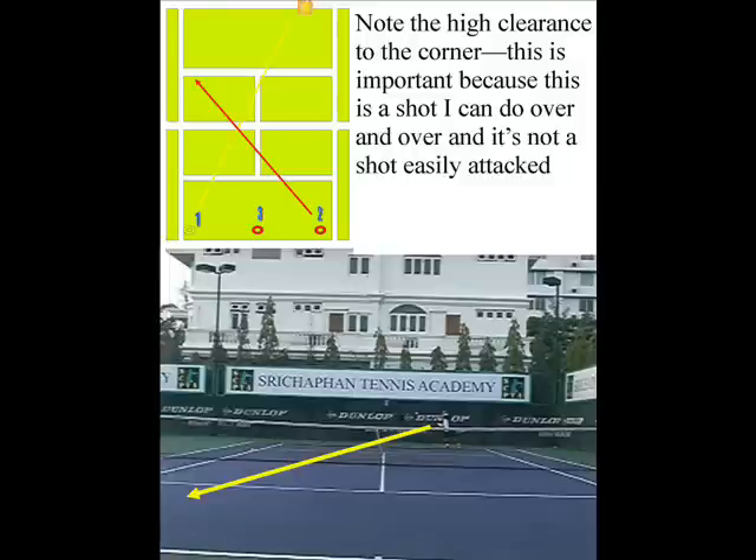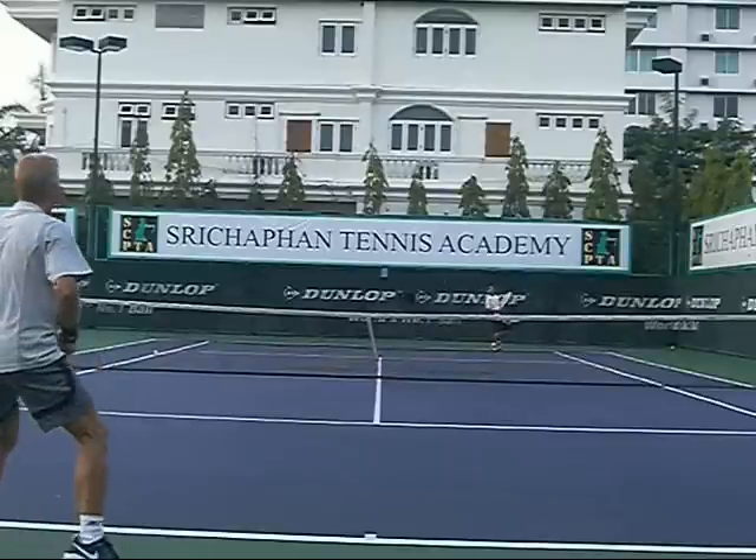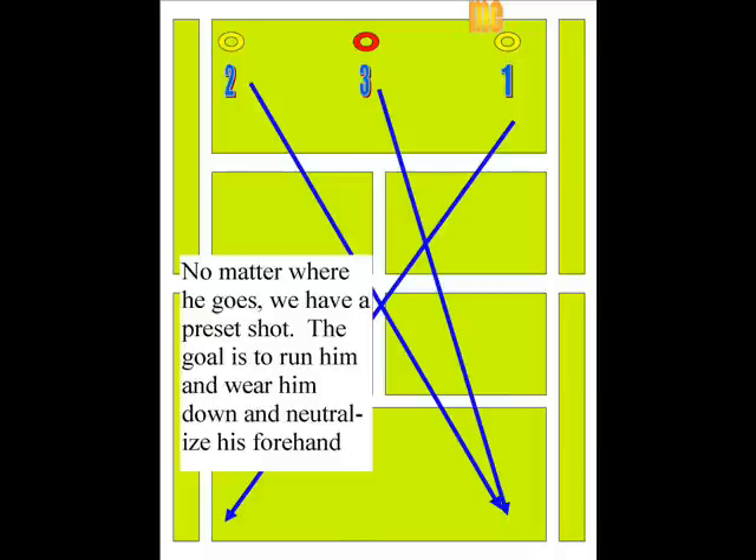Notice when I hit this shot — the high clearance — because this is a shot I can do over and over and it's annoying. This is an annoying shot that I think everyone needs to have: this high roller. Think of Nadal. You hit this high roller to the backhand. My opponent is really tall, but look how high it's going over the net. It comes in really deep. He has to catch it on the rise and now I'm ready.